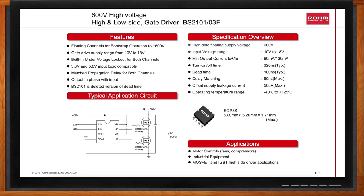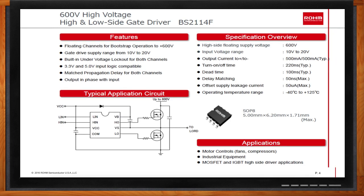Recommended VCC is 10 to 18 volts. The propagation delay of the two channels is well-matched. The BS2103F and BS2114F also include a dead-time generator, which prevents current shoot-through from the upper and lower stages. The BS2114F includes a high current output stage, which can source and sink up to 500 milliamps. It includes a 100 nanosecond dead-time generator and has typical turn-on and turn-off delay times of 220 nanoseconds.